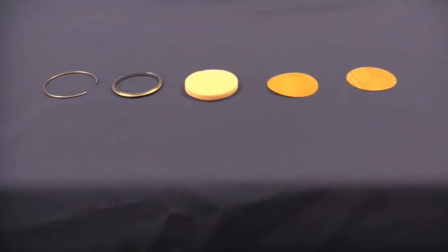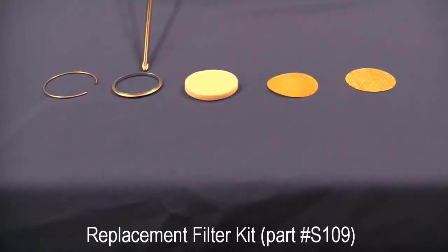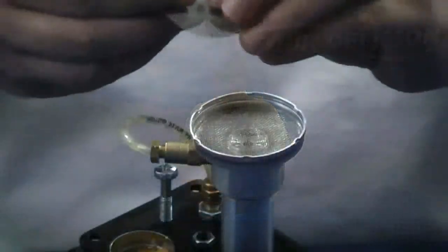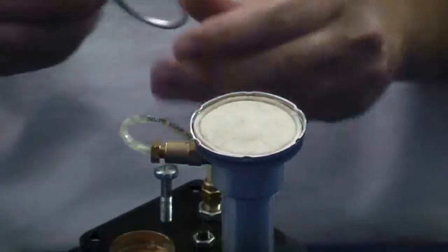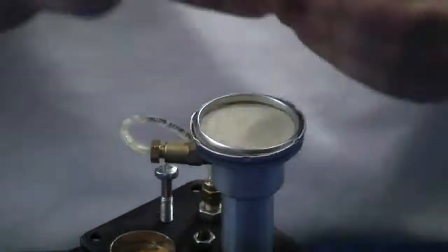The S109 filter kit contains the following: a coarse screen filter, a fine screen filter, a felt filter, a C-clamping ring, and a C-retaining ring. We'll be replacing the filter now, starting with the coarse screen, then the fine filter screen, followed by the felt filter, then the C-clamping ring, and finally the retaining ring.